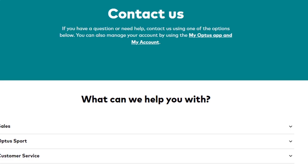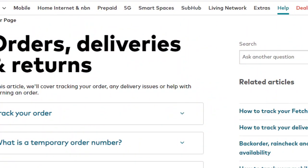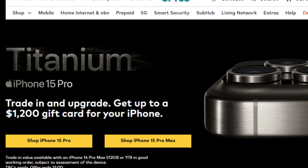Only by using this method you can return your Optus order. Hope you liked this video — if yes, please hit the like button and don't forget to follow our YouTube channel.